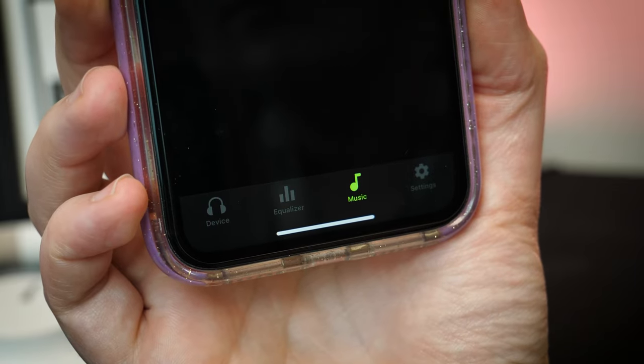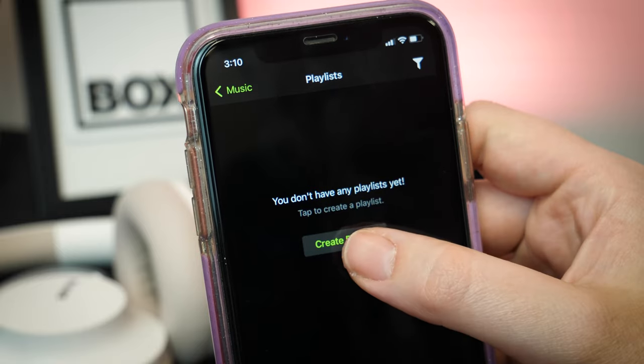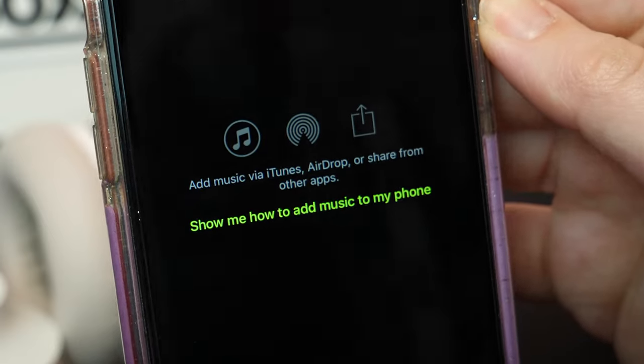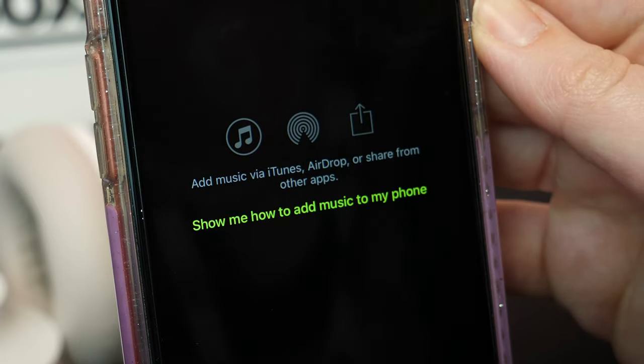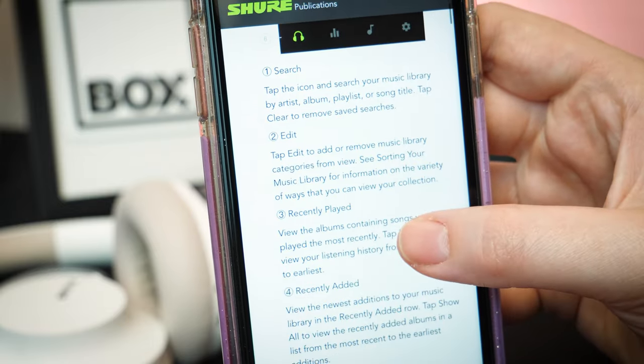There's even a section for adding your own music directly to the app, so you don't have to rely on streaming services on patchy WiFi connections. It does only work with certain things, like music purchased through iTunes or airdrop services on Apple devices for example, but it's a good surefire way of accessing your music directly at all times.